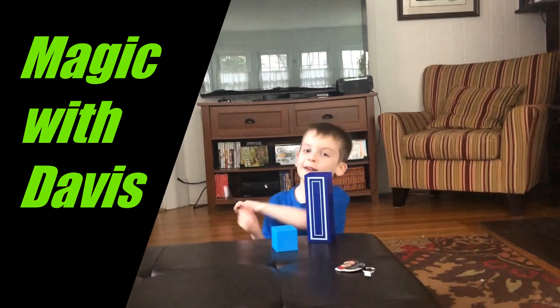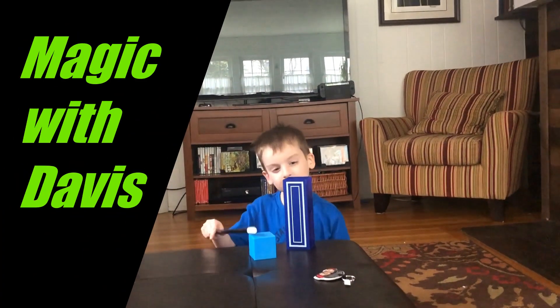Alright guys, today I'm going to be showing you how to put a cube into this.